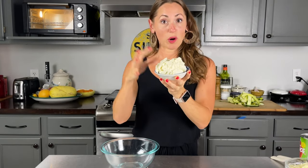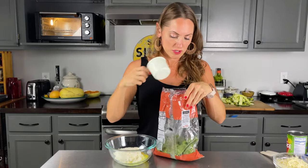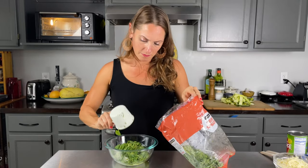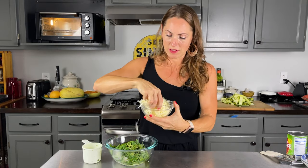In a medium bowl we're going to combine one and a half cups of part-skim ricotta, one egg, and one cup of frozen spinach — I like to freeze spinach when it's starting to go bad and just crush it right in. Then I have a cup and a half of mozzarella but I only need half of it, so I'll grab about half and save the rest for later.